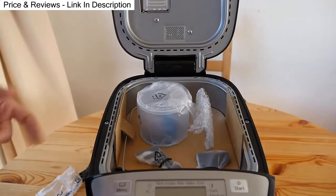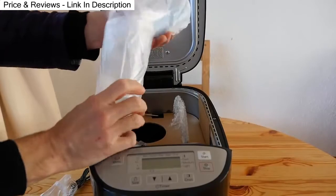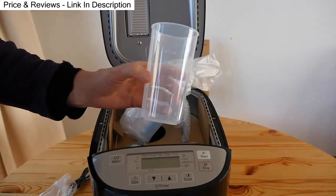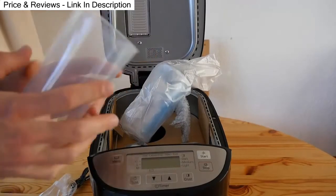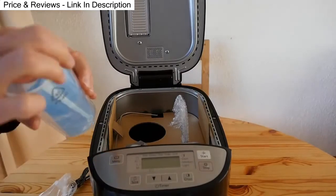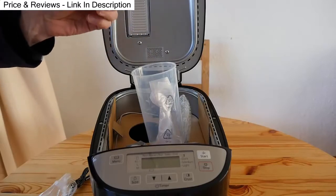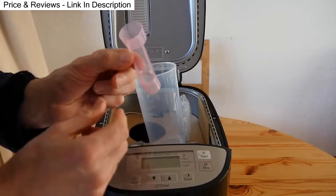Inside the bread maker you get sourdough cups — two of them. The idea is you make two lots of sourdough at once, and these are also for measuring liquids that you add to your bread mix. There's also the sourdough starter spoon for measuring very small amounts of yeast, a measuring spoon, a teaspoon, and a tablespoon.